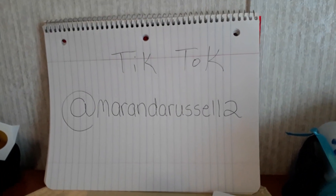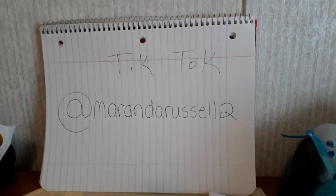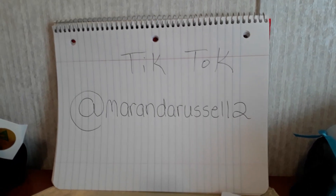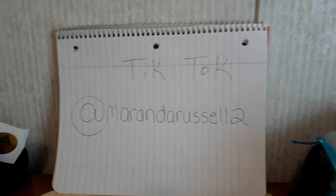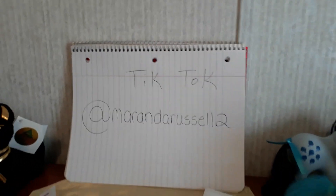Hey guys, just a quick video today. I wanted to let you all know that I've started making some TikTok videos just for fun. Some of them feature me, some feature my toys. My handle on TikTok is at Miranda Russell too, so make sure you check that out. I also put it in the video description along with links to my other social media.